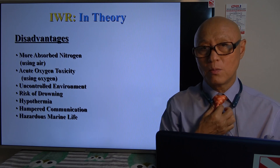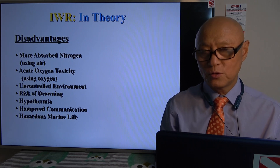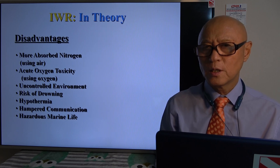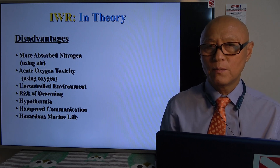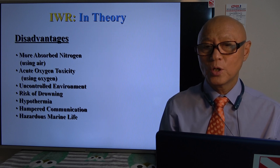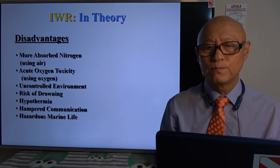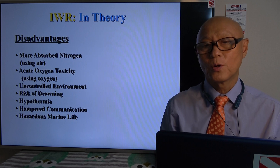There is also a hypothermia problem — water is always colder than outside, so you have to be prepared for that. There is a very difficult communication problem underwater. So we always need some tenders or somebody to help the diver doing the in-water recompression. I would recommend at least two healthy divers doing the same thing with the victim and helping them. There is also some hazardous marine life — jellyfish would be one of them.